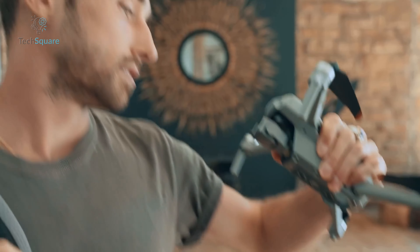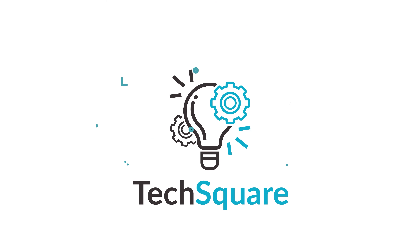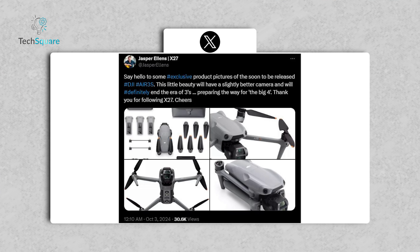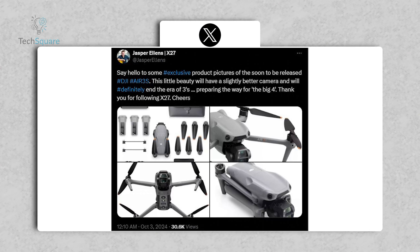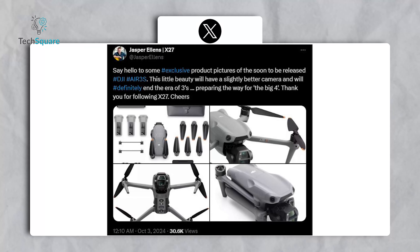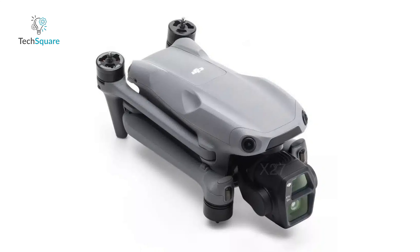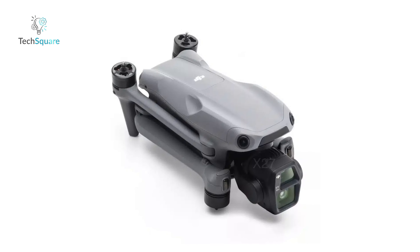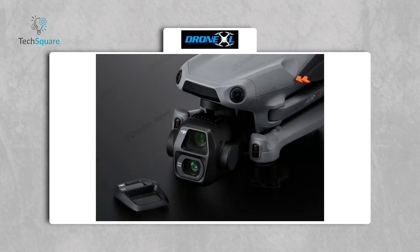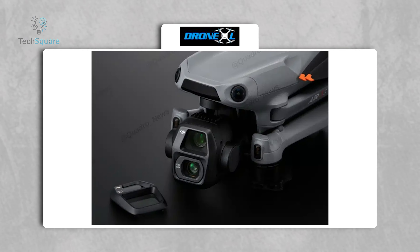Let's dive into everything we know about the DJI Air 3S — features, pricing, leaks, and more. Thanks to Jasper Ellens and Igor Bogdanov, we've got official leaked images that show the DJI Air 3S from every angle. The design looks familiar, keeping that sleek gray body we've seen before, but there are some noticeable tweaks. The dual-camera setup definitely stands out, and the new front sensor bar hints at enhanced autonomy and flight safety.